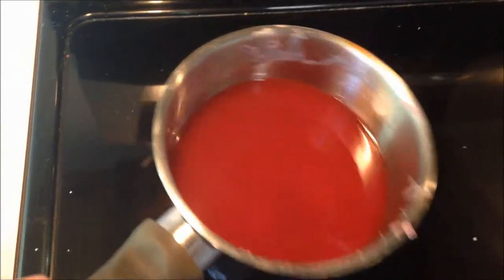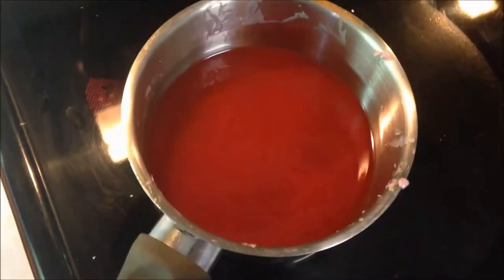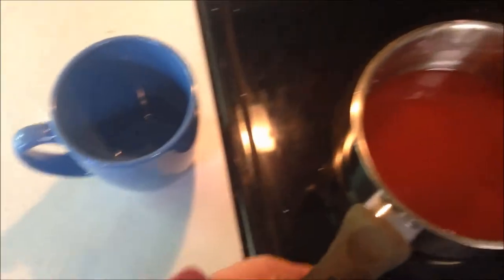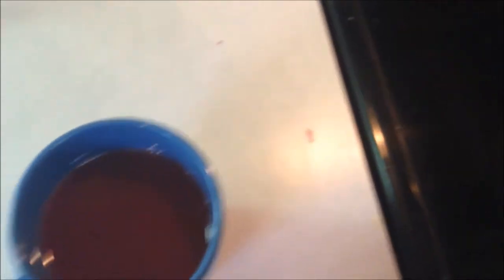I'm going to pull it off the heat for just a couple of minutes so it can cool down a little bit. After it's cooled for two or three minutes, I'll go ahead and dip my candles. My wax has cooled for just a couple minutes, so I'm going to pour it into this coffee mug. That way I can dip my candle deeper than I could in the pot. Here's my mug full of hot wax, and I'm going to go ahead and dip in my candles as far as I can.